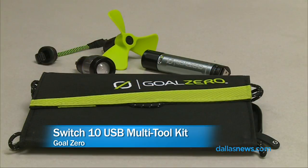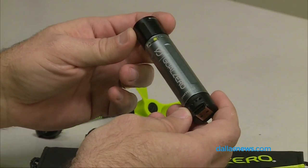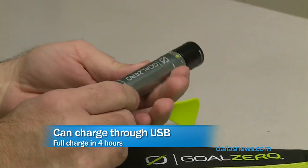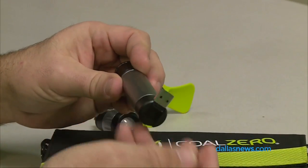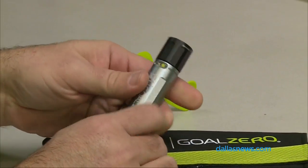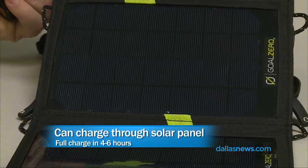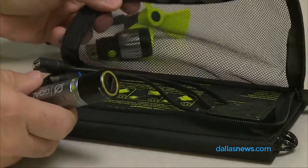The next item is the Switch 10 USB multi-tool. It's all built around this cylindrical shaped battery. This is a backup battery to power your phone or your tablet, and it's made of all aluminum, which is very nice. You charge it through USB — it's got a built-in USB port on the bottom that flips out and you plug that into your computer or any USB wall charger. Or it comes bundled with a handy dandy solar panel — a 7-watt solar panel from Goal Zero. This is a very nice solar panel that can also be used to charge USB devices. It's going to take probably 4 to 6 hours of direct sunlight to charge this little battery, so you do need a nice sunny day.